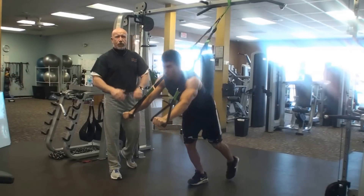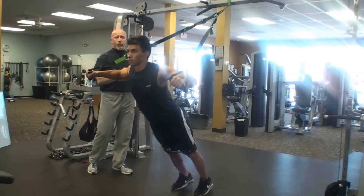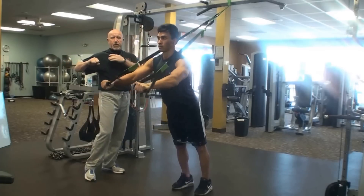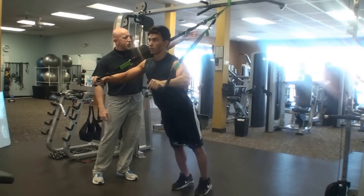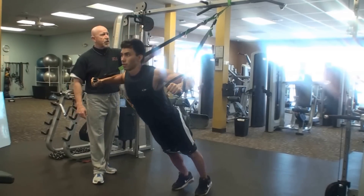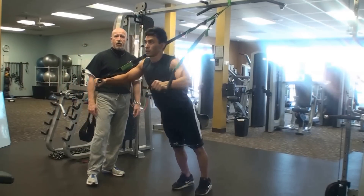Now we're going to walk up and go right into that fly. Watching that L position, bringing those arms back to that L spot. We don't need to go way back — we're trying to get the chest. We want to stay in the resistance. You see that the straps are always tense, so he's keeping in the resistance and getting good work.